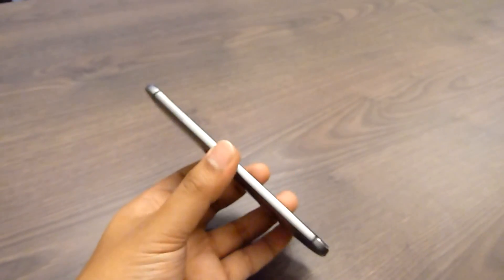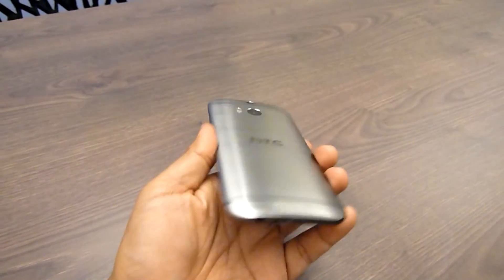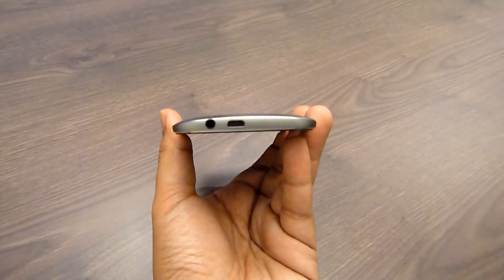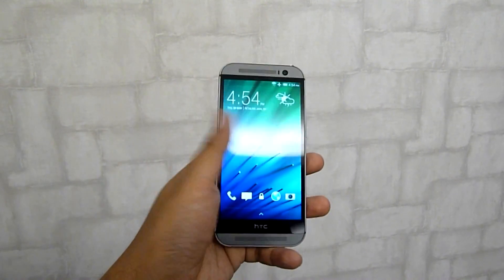In the previous model, HTC used 70% metal for its back panel, and now they've incorporated 20% more, which wraps all the way around from the sides and up to the edges of the display screen. This is truly another level of premium.